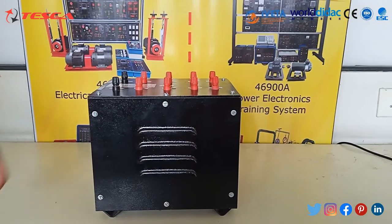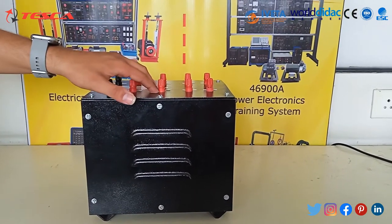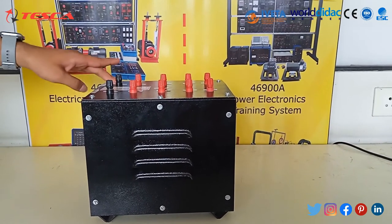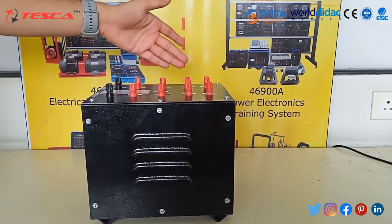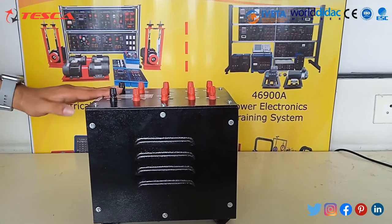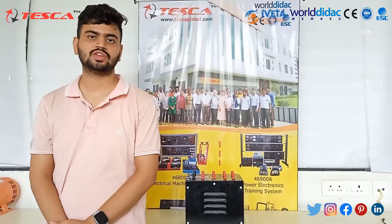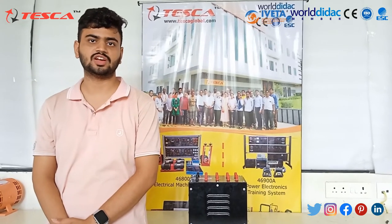Similarly, if you supply neutral to 115V, you can get any amount of voltage you require from the output side, like neutral to 230V or neutral to 200V. So it has both step-down and step-up transformer functionality — it works on both sides. With this we end our experiment on the single phase transformer.